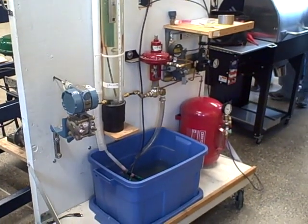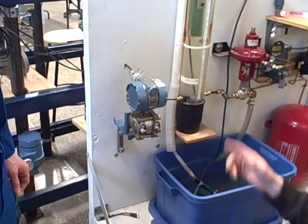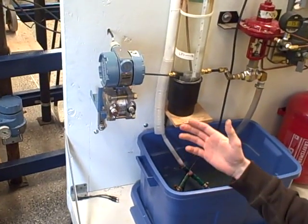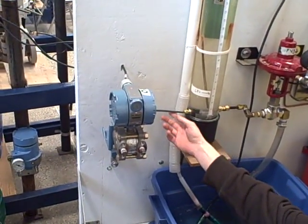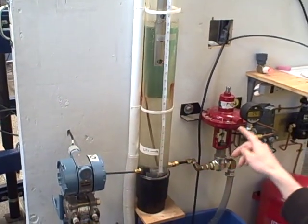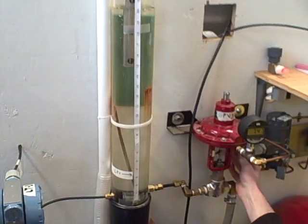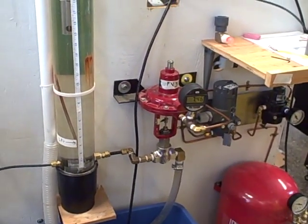What we have here is a system set up where we used a pressure sensor to indicate a level, so it's our level transmitter and it sends a signal to the PLC. It senses pressure from the level of the water and converts that into a signal, and then the PLC does all the thinking.